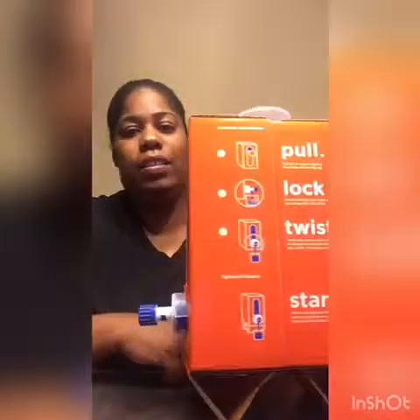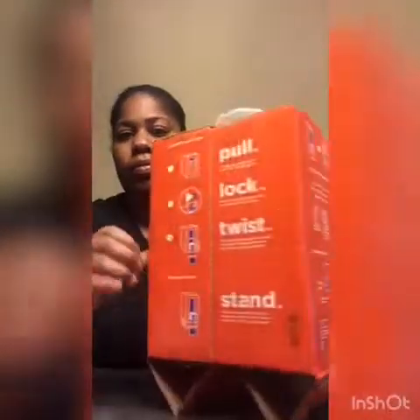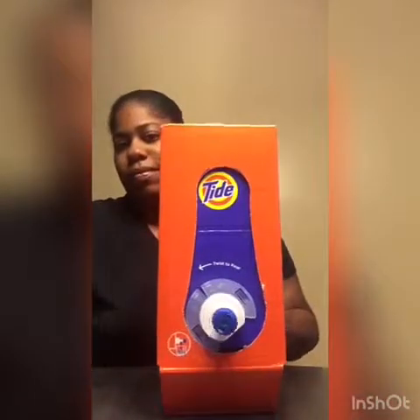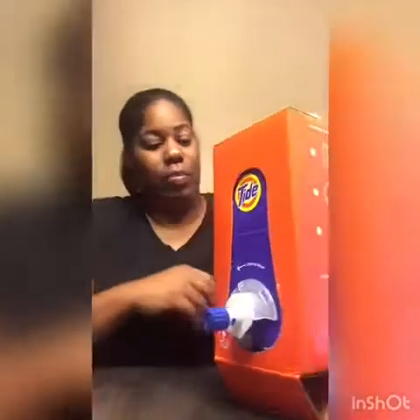Isn't this cute, yo! So I'm about to go take this to work to drop it off. See you guys later!